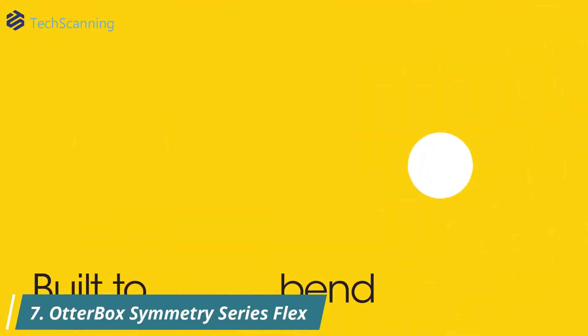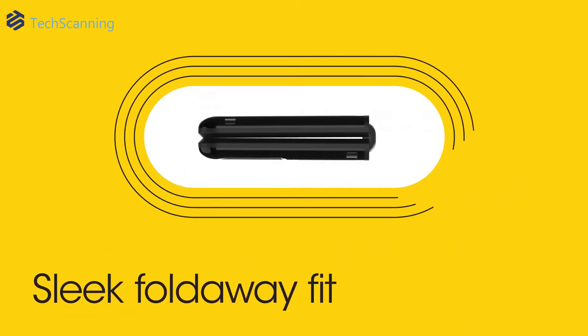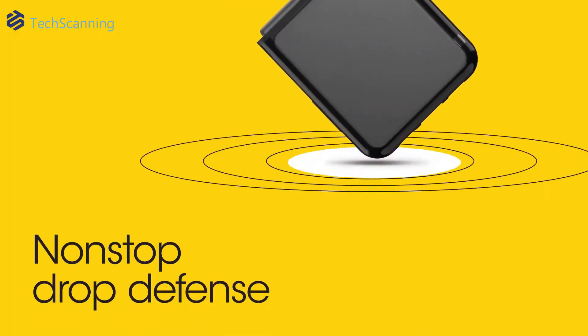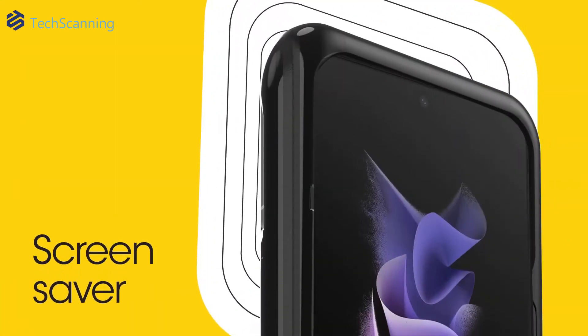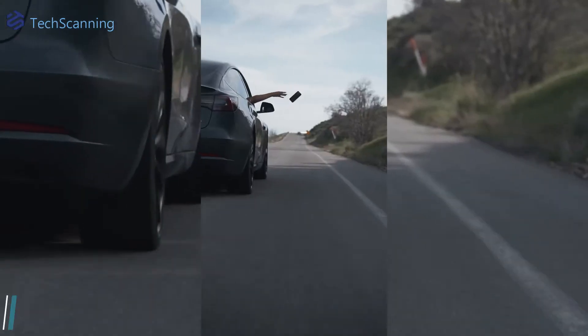Here is another nice package of full protection for your Z Flip 4. The case has an innovative sliding cover for the hinge that hides when you open the phone. You will get good drop protection no matter if your phone is folded or unfolded. Made with durable synthetic rubber and polycarbonate, it has raised edges to protect the cameras and the screen. Like any good protective case, it supports wireless charging.